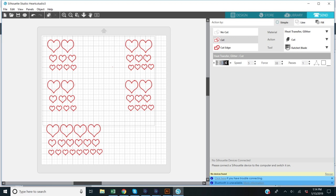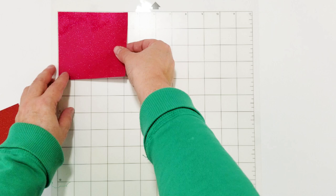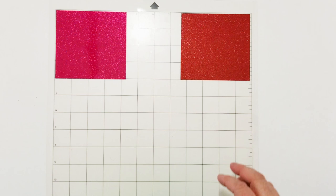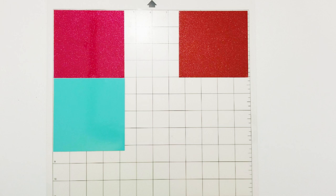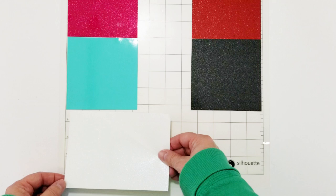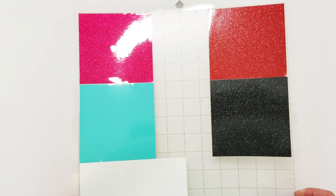Now you can start decorating. These are my hearts that I'm cutting out on the Cricut. I have them on the mat arranged in the software so I can place different colors of vinyl in the corners and cut all the colors at once. I'm doing another marbling project at the same time, so that's why I've got red and black on here too. For this jar I'm using pink, teal, and white. It's a great way to cut everything in one pass without swapping vinyl colors repeatedly.